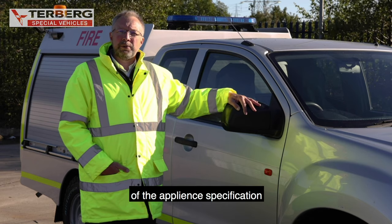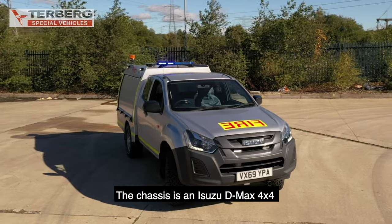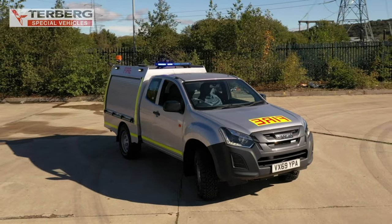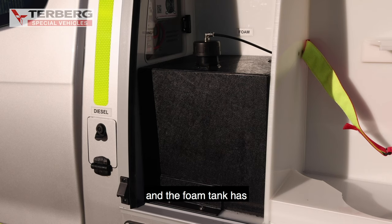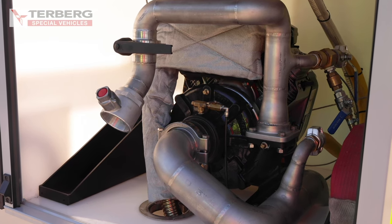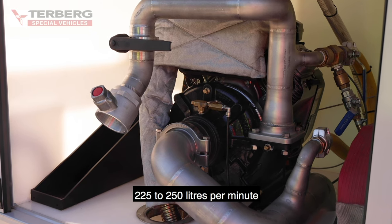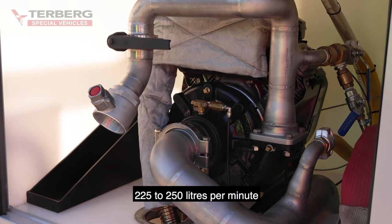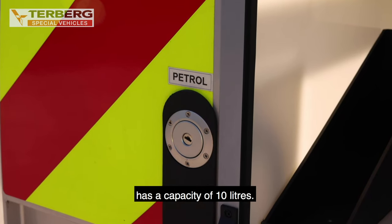Firstly, an overview of the appliance specification. The chassis is an Isuzu D-Max 4x4 with extended cab. The integral water tank has a capacity of 700 litres and the foam tank has a capacity of 42 litres. The Godiva pump has a maximum output of 500 litres per minute at 7 bar pressure and the recommended branch delivery is 225 to 250 litres per minute. The auxiliary water pump fuel tank has a capacity of 10 litres.